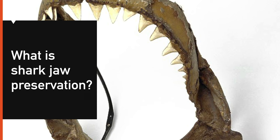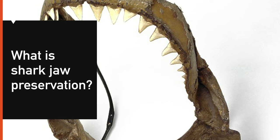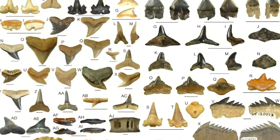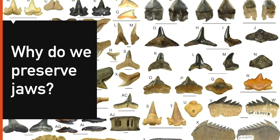Shark jaw preservation involves removing a jaw from the shark, cleaning it, and curing it. The jaw is made up of a denser and stiffer cartilage than in our bodies. We preserve jaws in order to look at the jaw structure as well as the teeth, which give insight into the diet of the sharks.